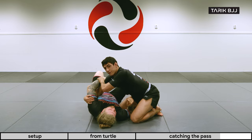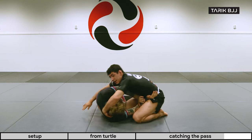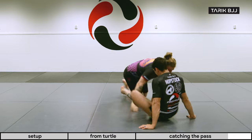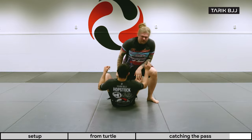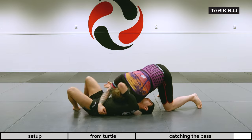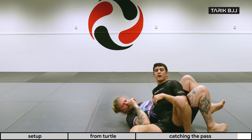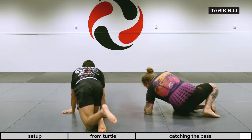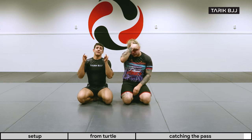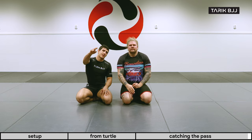If I don't have the underhook — if he has his arm in front — it'll be easier for him to create space and I'll lose the grip. Let's run it one more time: Christian starts passing, I catch his head, grab his arm, spin under with a deep underhook, come to the top position, and we have a submission. That's it for today — thank you so much for watching. Please like and subscribe, and I'll see you guys next time.